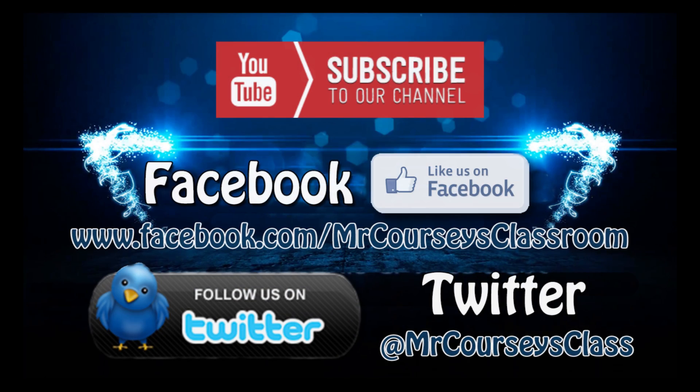Hey, if you like this video please click like below and subscribe to this channel. Also like us on Facebook and follow us on Twitter.